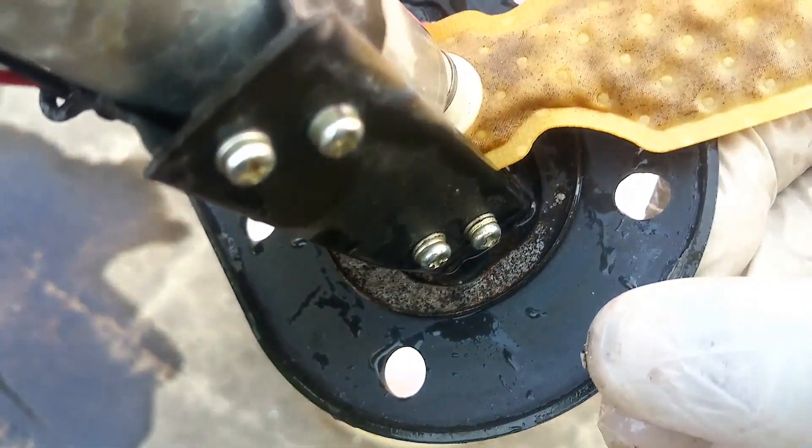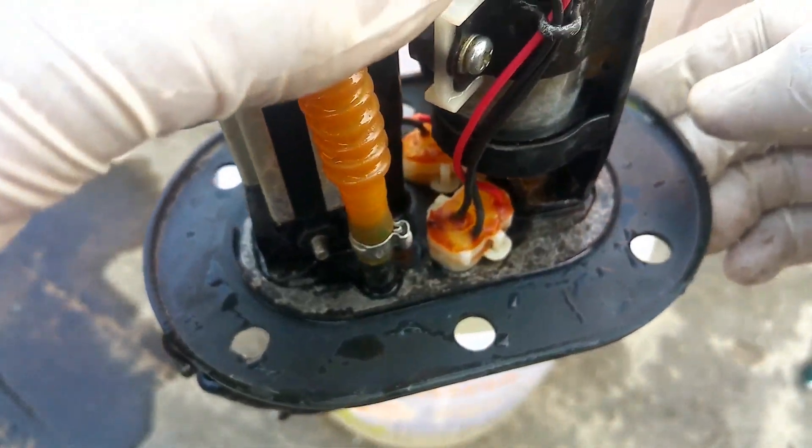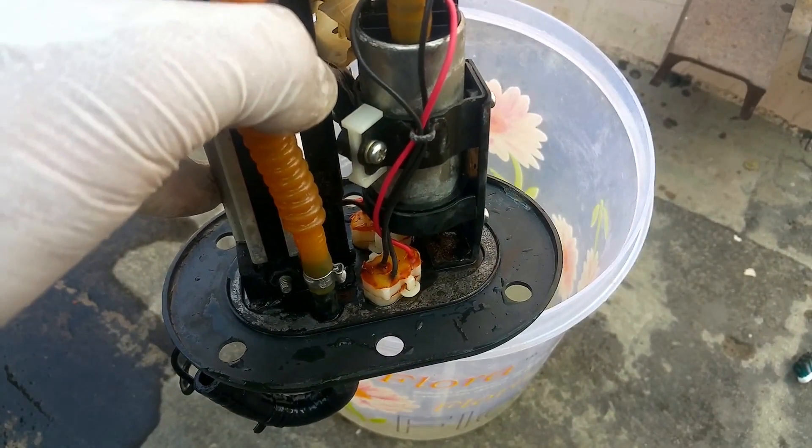Even if that's not necessary, you can see the rust has completely disappeared. Make sure to wash both the fuel tank and fuel pump using high pressure running water. I'm going to do this right now.